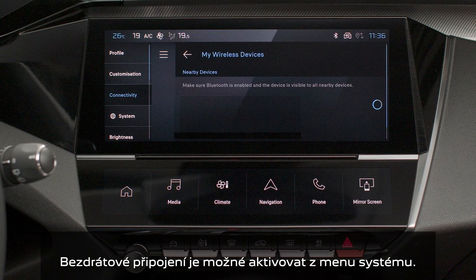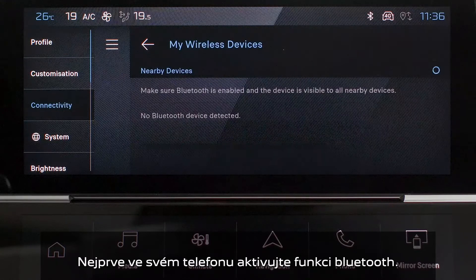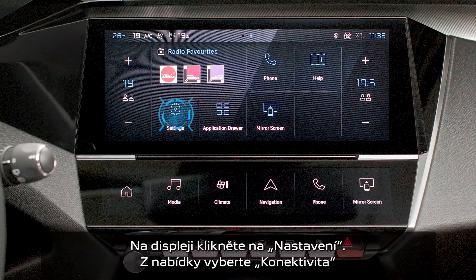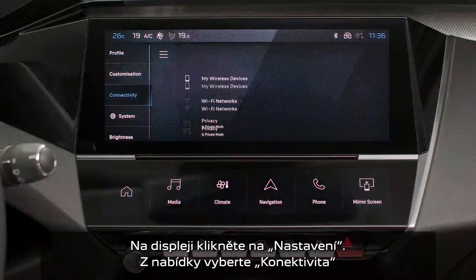Your iPhone's wireless connection can be initialized from the Device menu. First, activate your smartphone's Bluetooth function. Press on the Settings application. In the list, select the Connectivity tab.